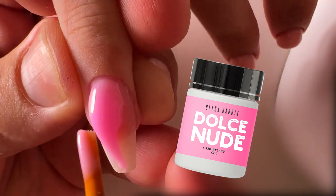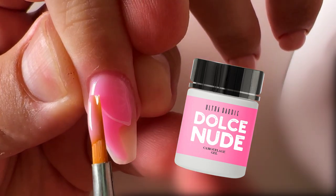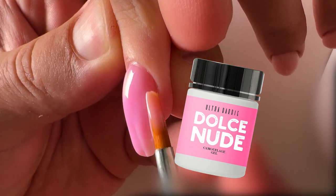At the same time it's not too much pigment. That doesn't mean it's the neon color. It's not the neon color and it's not the soft Barbie color. It's Ultra Barbie color.